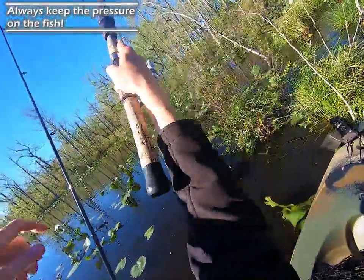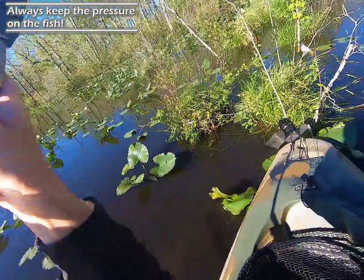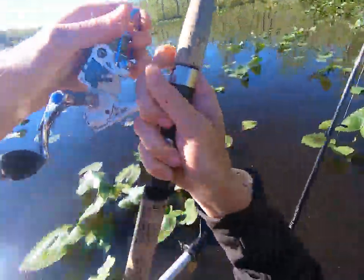I think she got off — damn it. Nope, he's on. I got him on the tree. He's stuck on the tree.